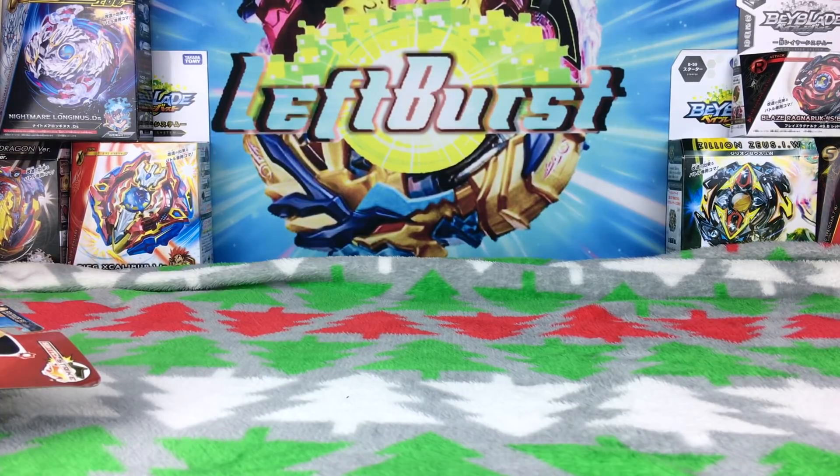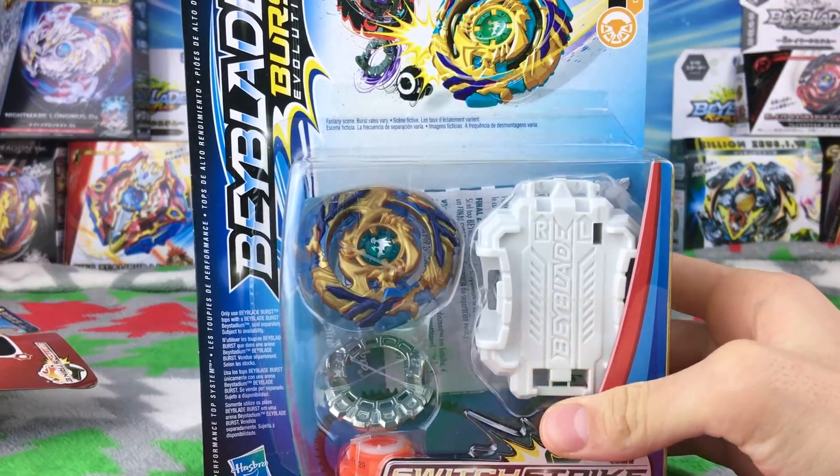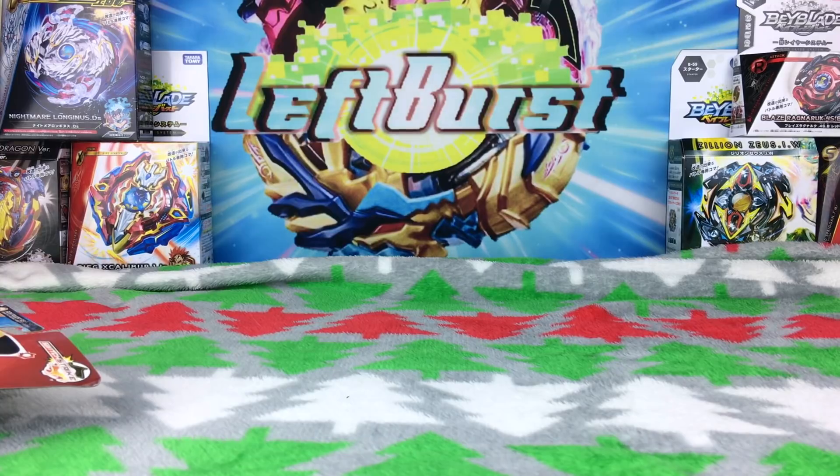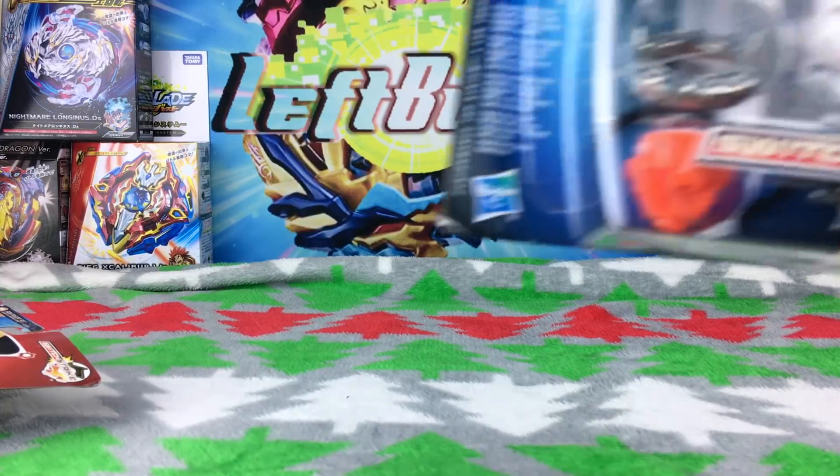I'm recording this video by myself because I literally just went to the store and picked this stuff up. They're actually out in the US now, so that's pretty great right before Christmas break. I just want to unbox them real quick and test them out — see how good they are compared to the Takara Tomy products. I don't have Jake with me, but who needs Jake anyway?